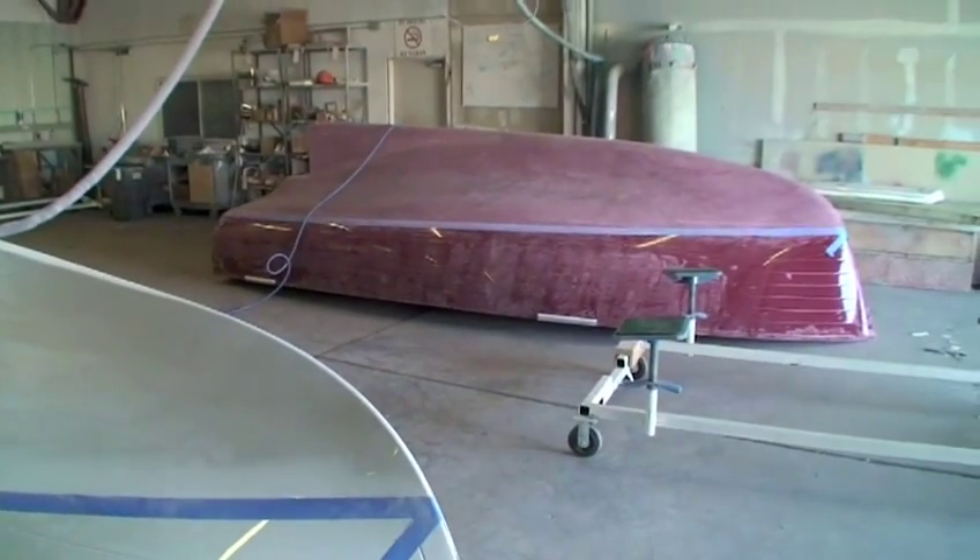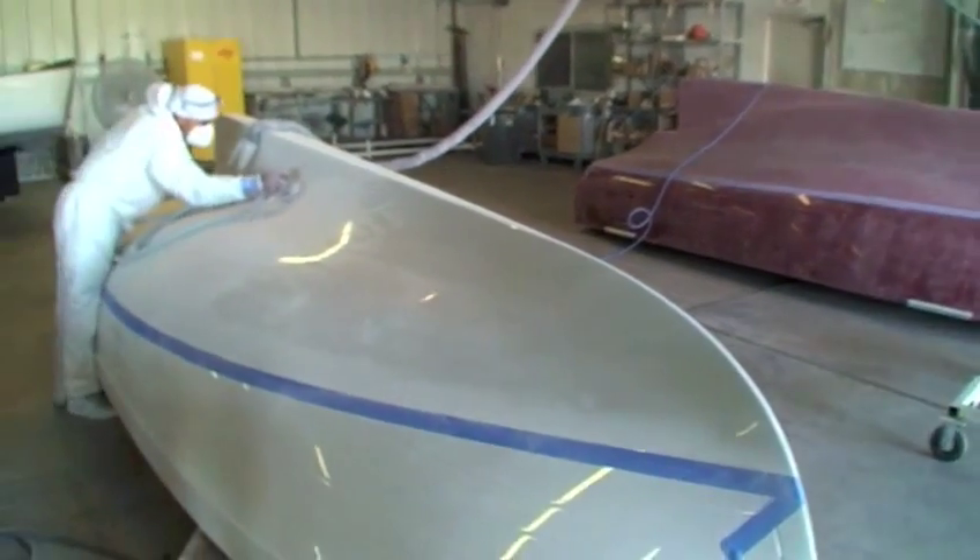Next the boat is moved into the bottom painting area for sanding and applying the anti-fouling paint.